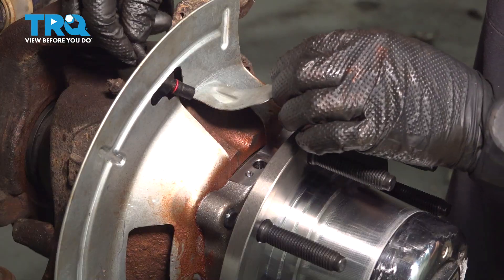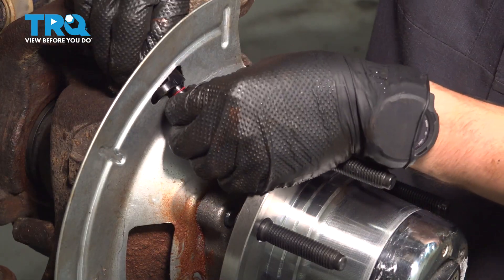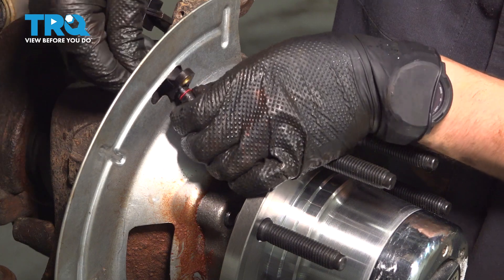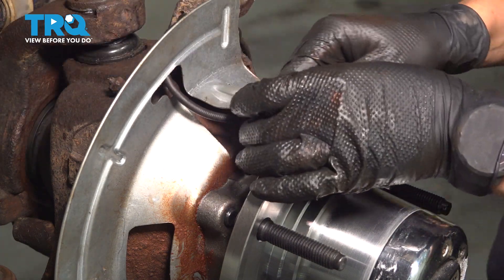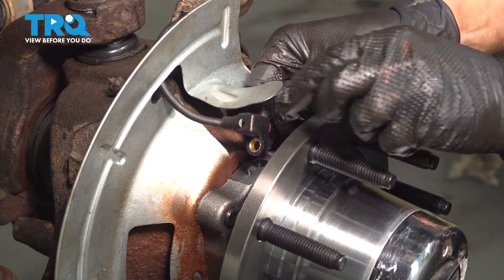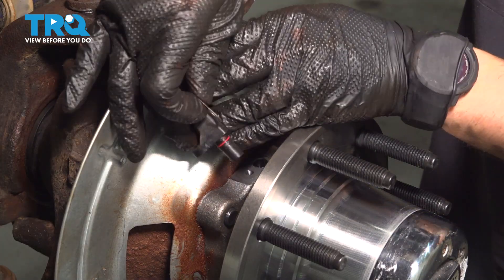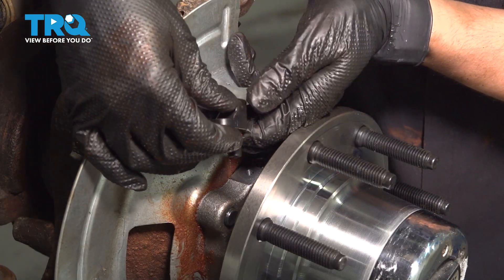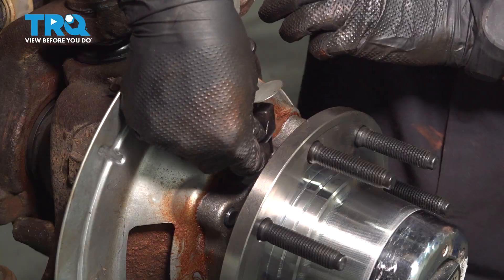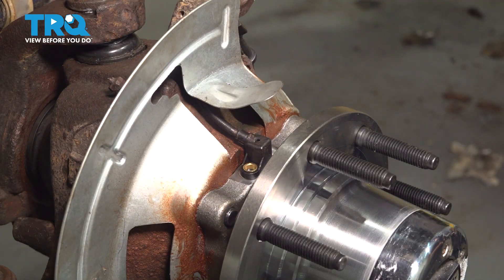Take the ABS sensor and stick it right through the same way the old one came out — you have to maneuver it in. Now don't forget to put in the shim that we removed. The reason this is here is so it can get the proper spacing. Now carefully slide it down all the way and make sure it bottoms out.